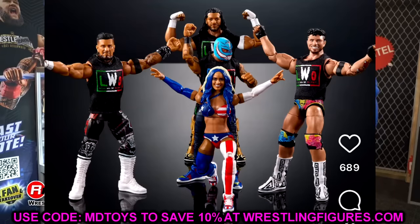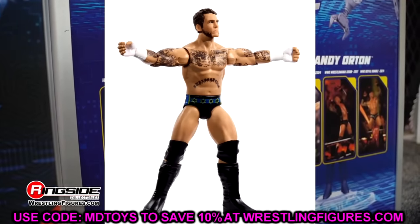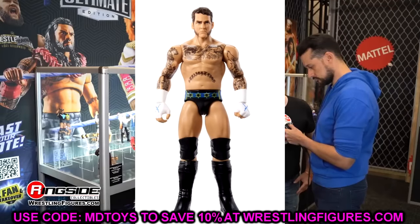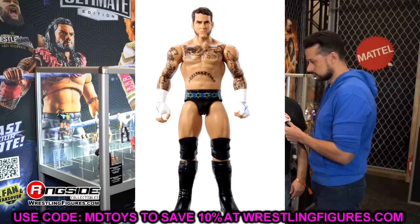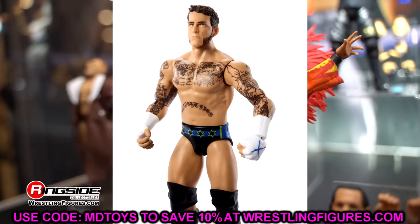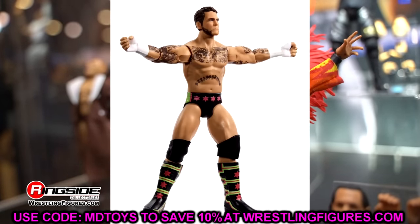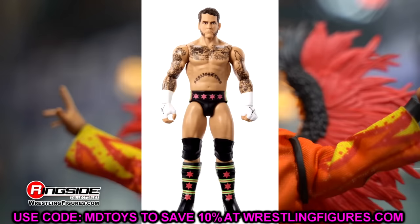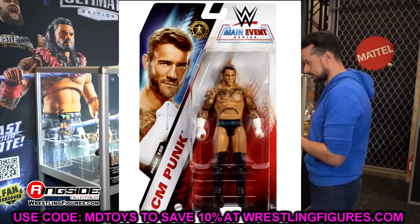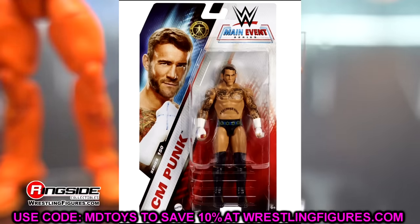We have the CM Punk basic — the head sculpt looks a bit off to me, something seems misprinted around the eyes. He has the Wolverine style gear. There's also a chase variant with pink and green — the watermelon gear — which I like better. The head sculpt on the chase looks less misprinted. This is our first Punk figure back, and there are many more to come: the MSG return figure, a made-to-order Punk, an Ultimate Edition likely revealed at San Diego Comic Con, and a Defining Moments elite.